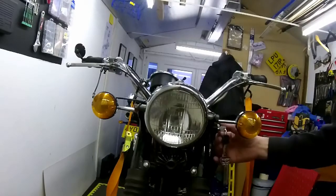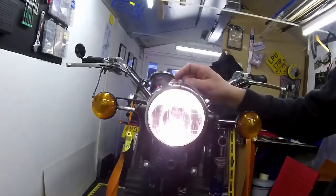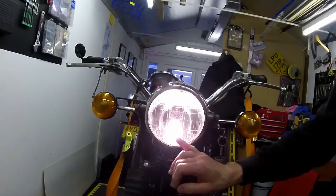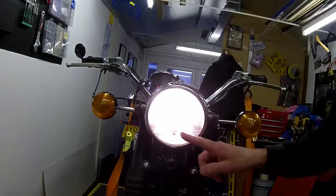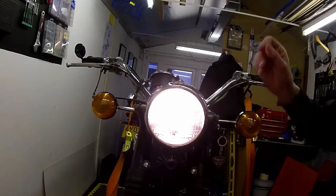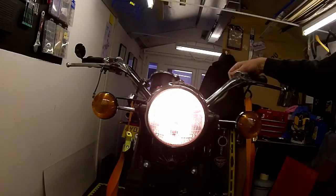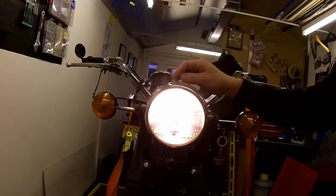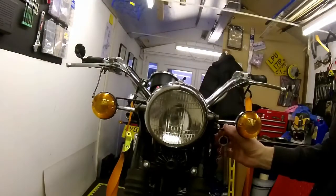So here we go, ignition on. This is just the pilot bulb now, so it's just a little one down at the bottom here. And there's your main beam. High beam, low beam - as you can see, vast difference just out of those two bulbs on this old British bike.